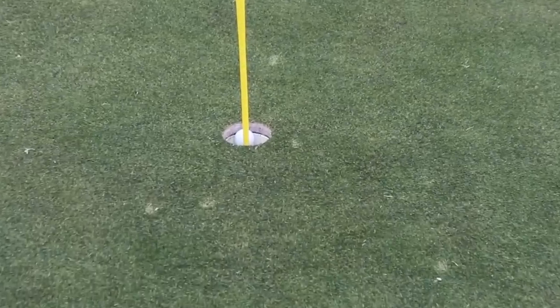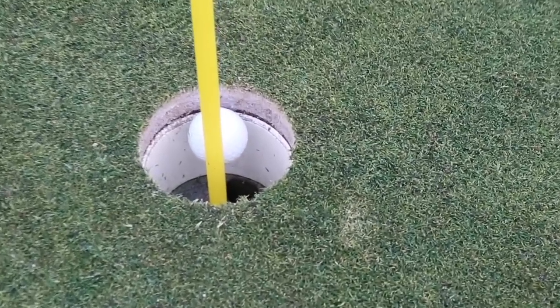That's the pitch mark from shot number one — and that first shot went in the hole!